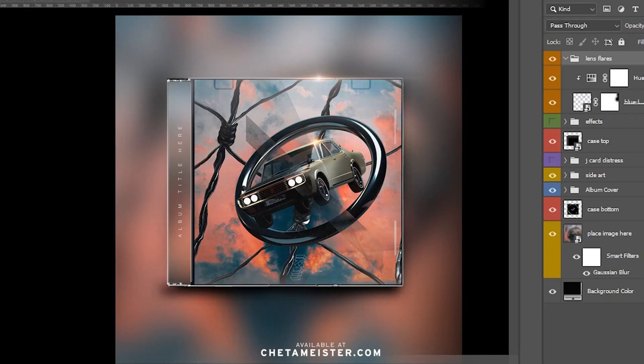Since I just released my CD case mockup template, I wanted to show you how to use it. If you're a newbie or a beginner to Photoshop, this should be no problem because all you're basically doing is enabling and disabling layers.